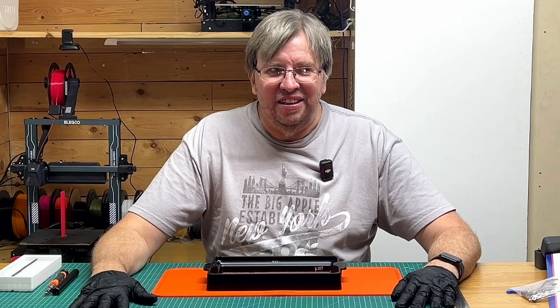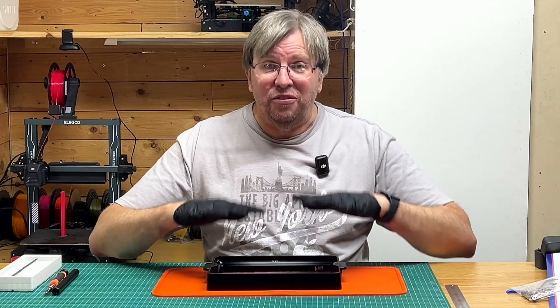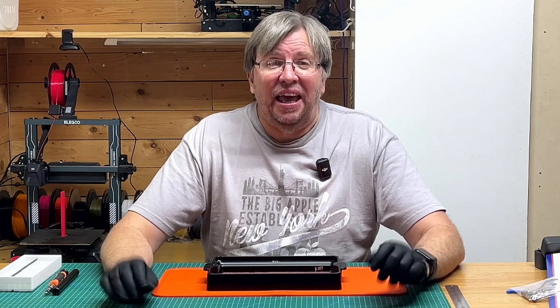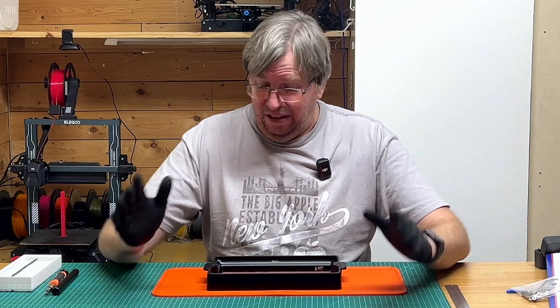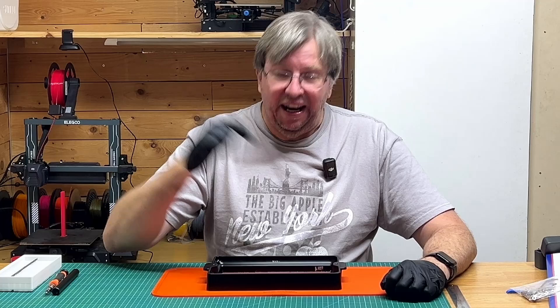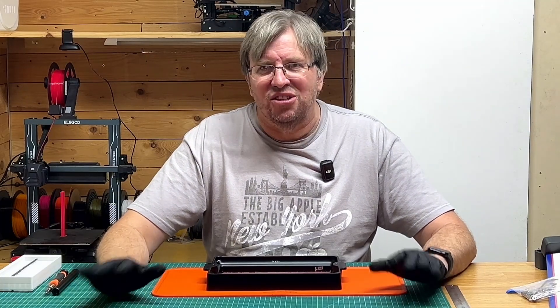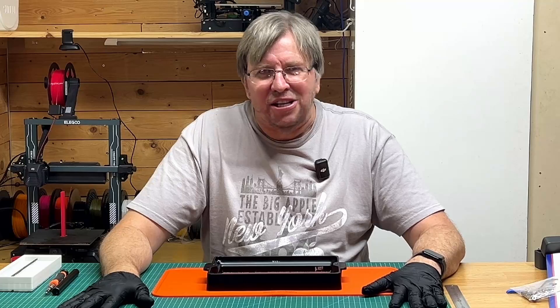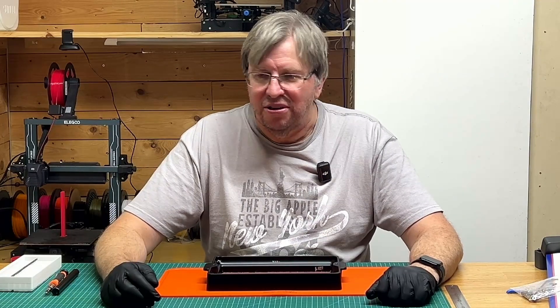Hey guys, welcome back to my channel. Today's video is about replacing the FEP film on your resin printer. I have the Elegoo Saturn 3, a great printer, but every now and then I have to replace the FEP film and it is quite a tedious task. It is very easy to do — there's nothing special about it. I'll walk you through the whole process.